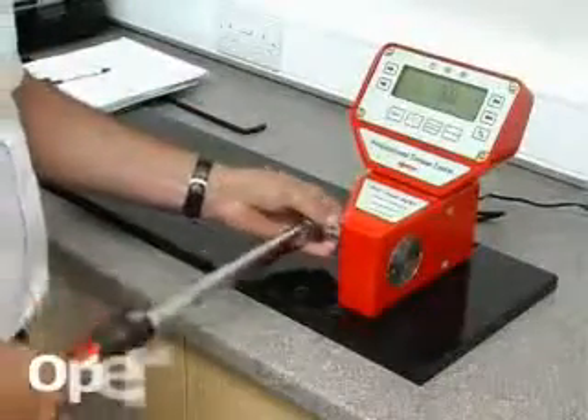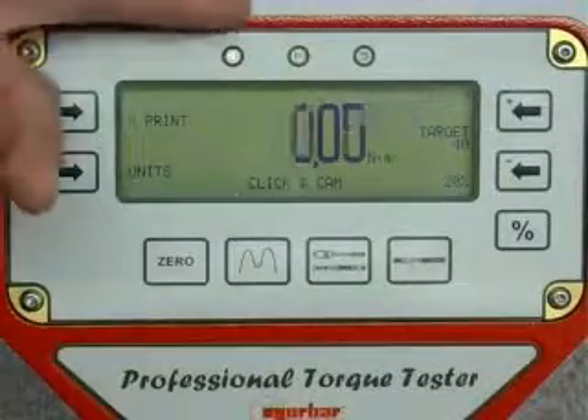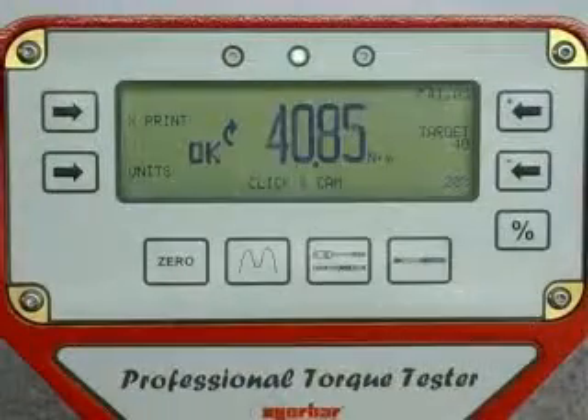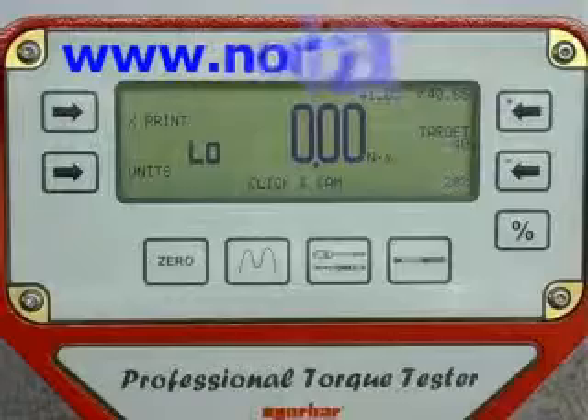Apply the torque. The green light will indicate that the torque is within the limit defined by the ISO standard. NORBAR offers software for generating calibration certificates in accordance with ISO 6789-2003, available free of charge from the NORBAR website www.norbar.com.